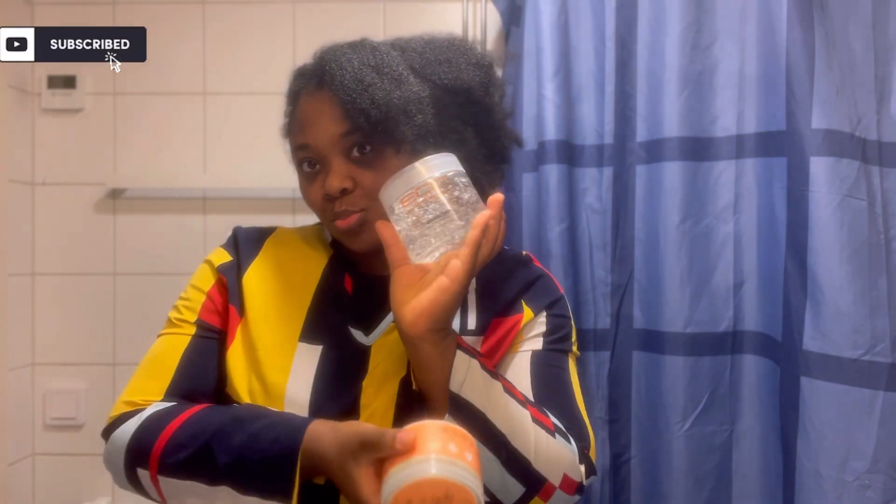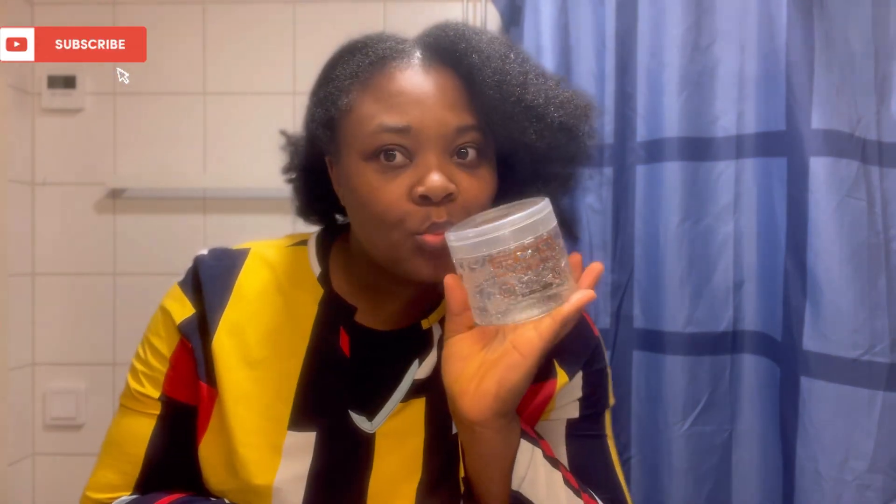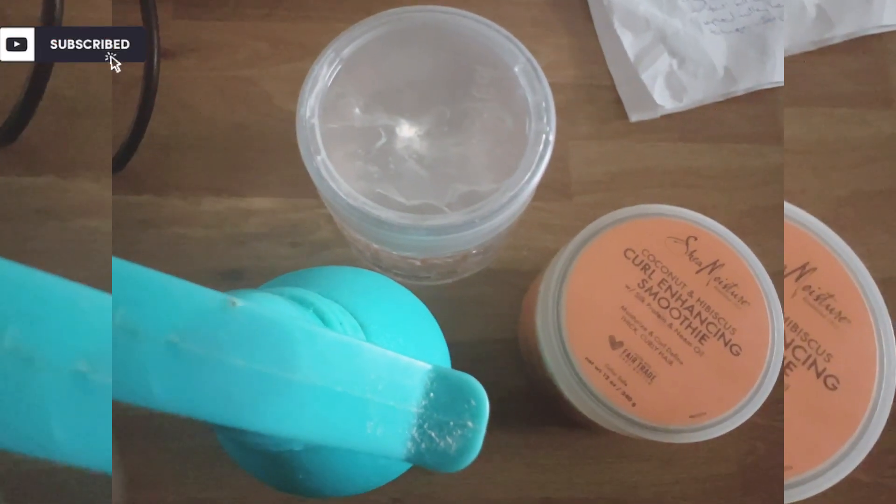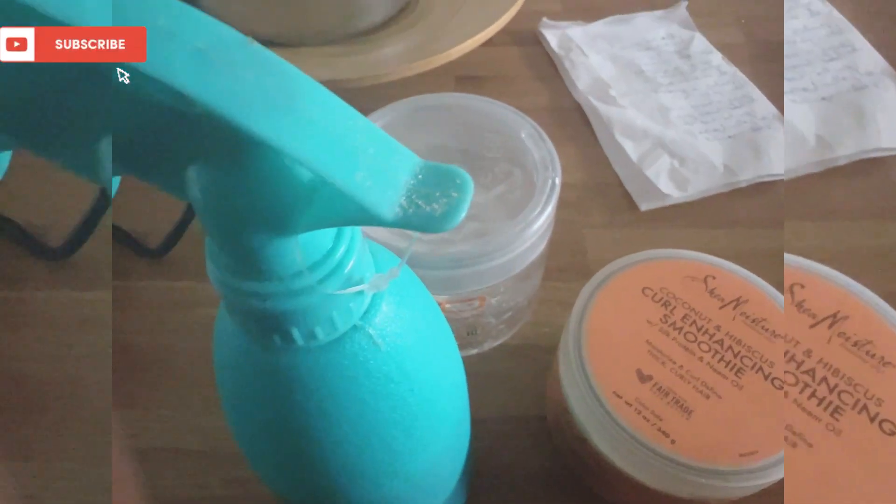So guys, this is how bad my hair looks like — this is the before and after. This is my hair before the coils. To get that definition, I had to use eco-styling gel and SheaMoisture coconut and hibiscus curl-enhancing smoothie and water.